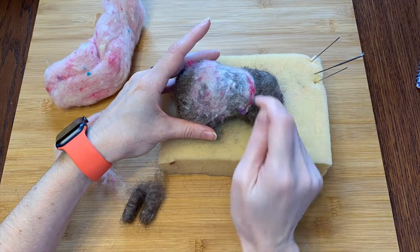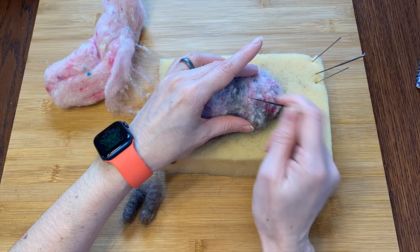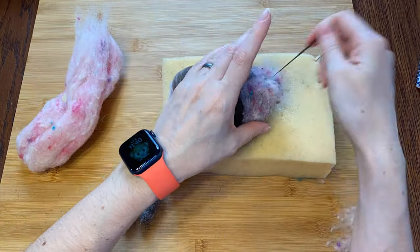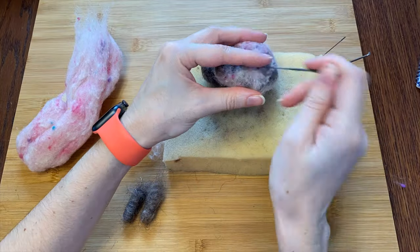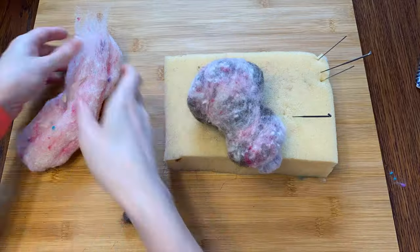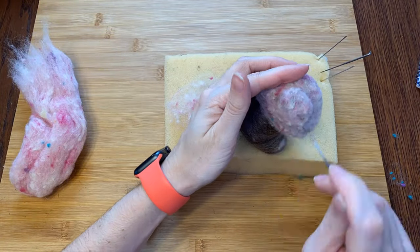I'm having a hard time visualizing what this guy is going to really look like with all this dark wool. I'm going to add a layer of pink — it's helping to smooth it out and makes it look more piggy, and it will be easier to cover with my lighter pig colors later.